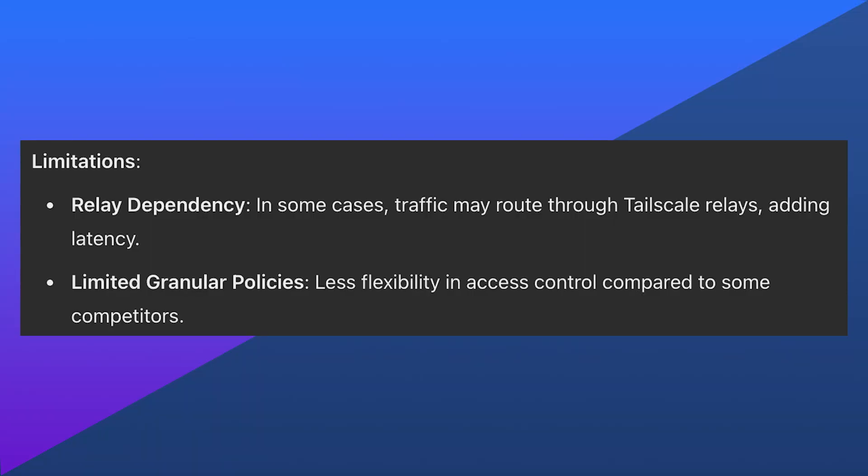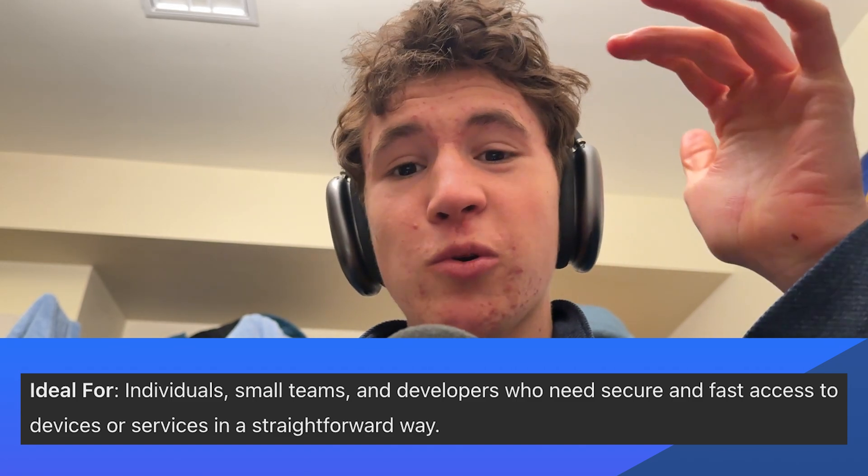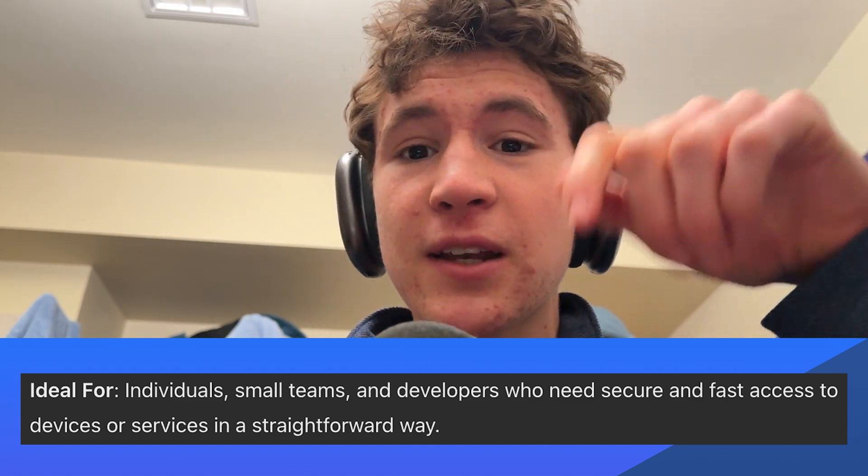Best of all, it's completely free, which is actually surprising. This makes it ideal for individuals, small teams, and developers who need fast and secure connectivity in a straightforward way.